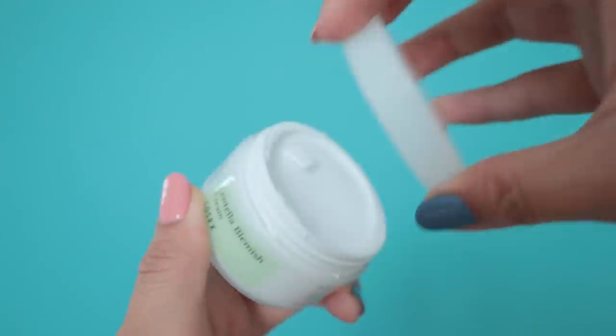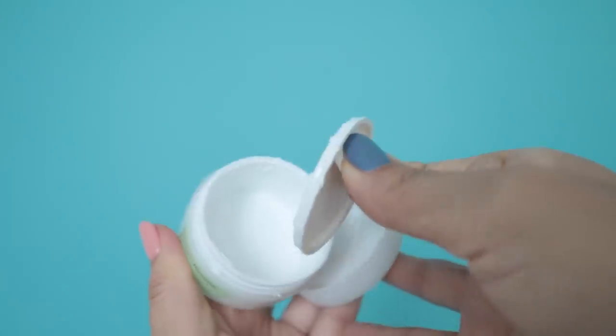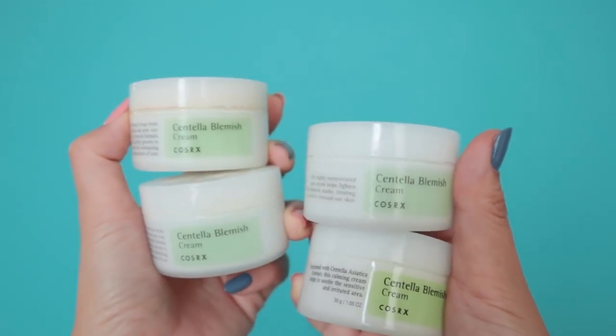I have four COSRX Centella Blemish Creams — these are my brother's holy grail products. Centella is a popular ingredient for acne and it's very gentle. I recommend using this only at night because it does leave a white cast, but you'll wake up to brighter skin. If you also want to use the patches, apply this cream first, wait about an hour, then put on the sticker — because if it's wet the sticker just slides around, and you don't want that.